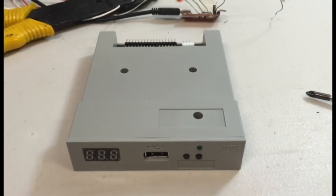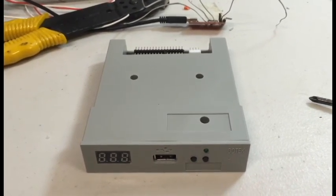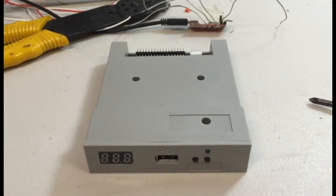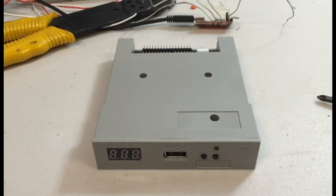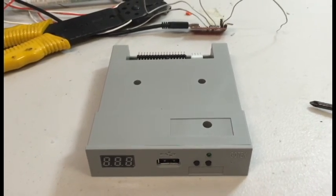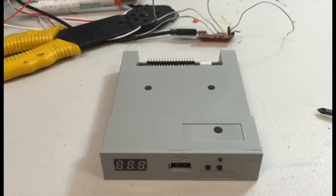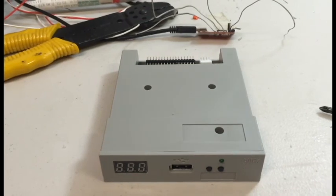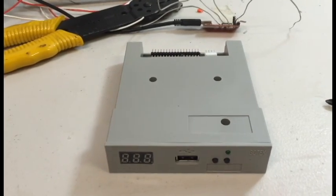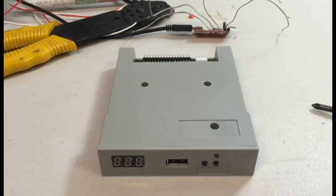Hi everyone. In this video we'd like to discuss what you can do to a specific brand of floppy disk drive emulator, this one being a GoTek. Floppy disk drive emulators are relatively new — probably the last 10 years these things have come out. I've never really experimented with them before until now, simply because I've always used floppy disks and things like that.